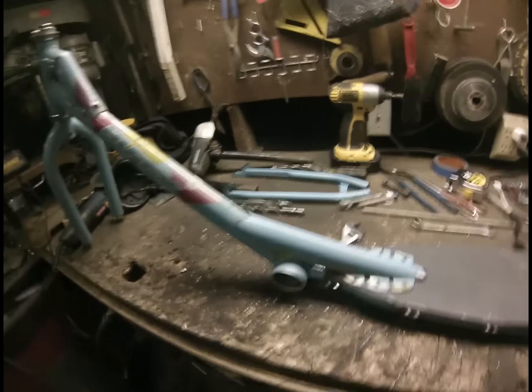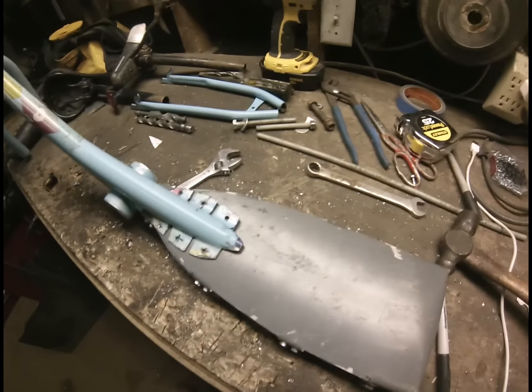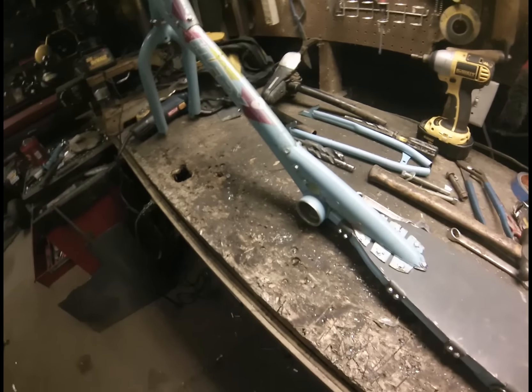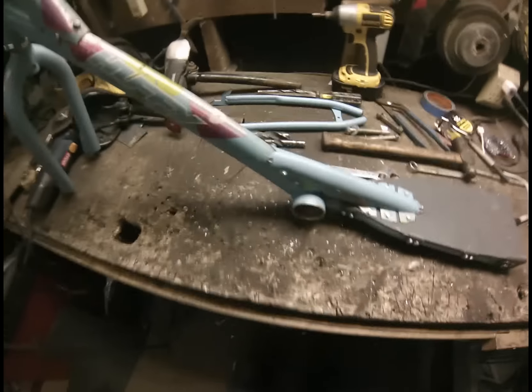It took me a little bit of time to get this one to fit well, but it's an important piece. There it is installed and finished — it really stiffened that up a lot, so I'm pretty satisfied with that piece.